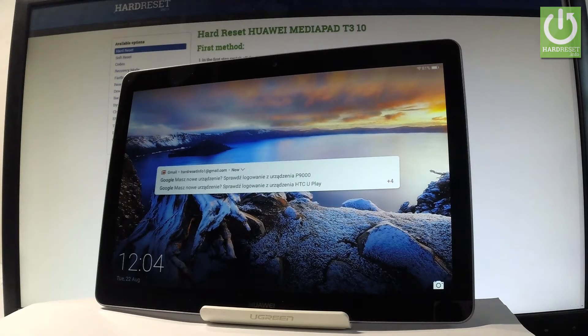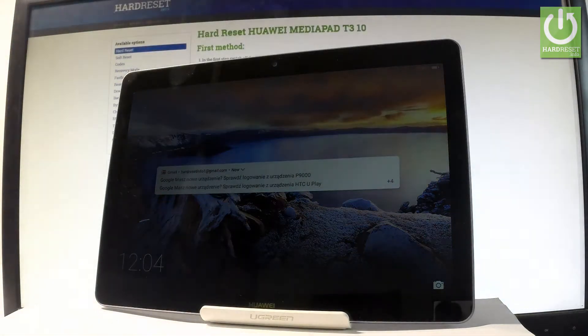Here I have the Huawei MediaPad T3, and let me show you how to enter the MU-E mode on this device.